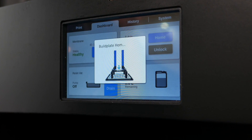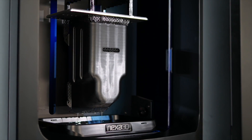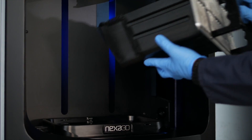First layer consistency is improved with a new homing algorithm. The NXE Pro Series printers are compatible with a broader range of materials, including strain-hardening materials like Nexa 3D's new XESD resin.